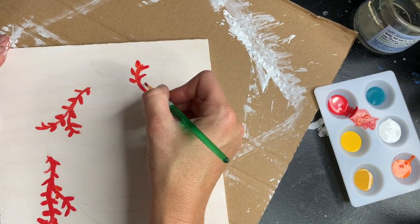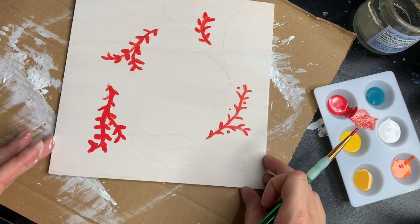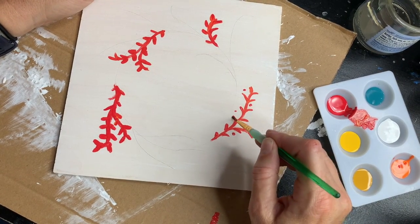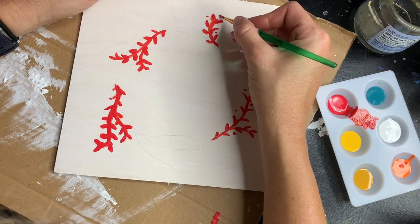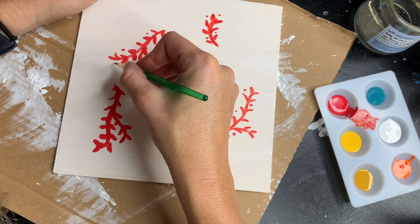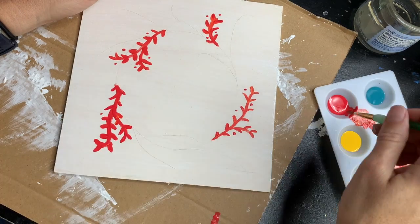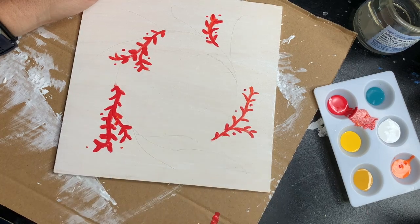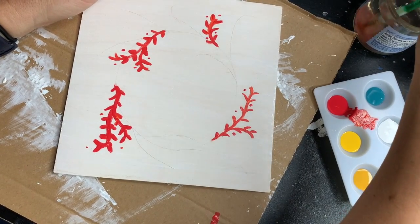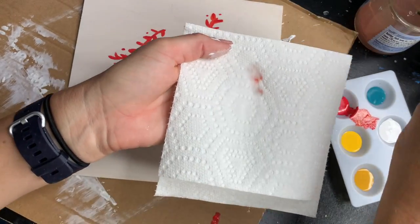I'm going from the outside in towards the center. This is pretty orange — I like that. Now I'm going to go through and add some dots while I'm thinking of it. Those little dots look kind of like berries. Make sure you're not sticking your hand in wet paint and dragging it through — that is fixable but I'd rather not deal with it. Now I'll rinse my paintbrush off and make sure all the paint is removed.